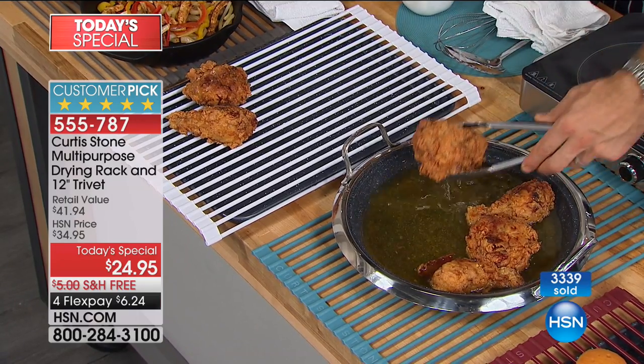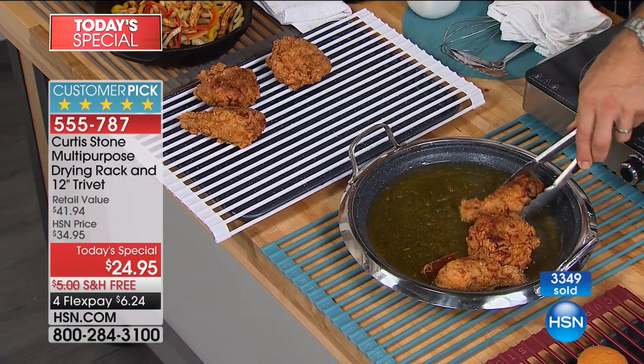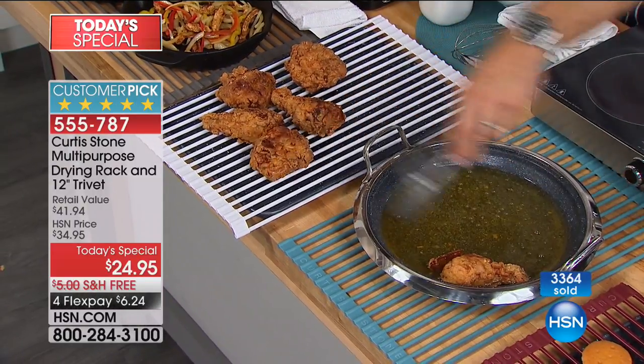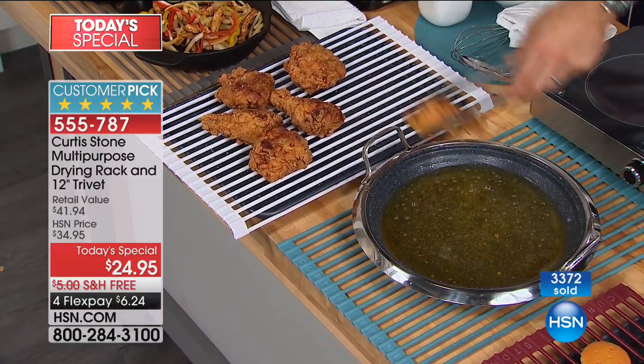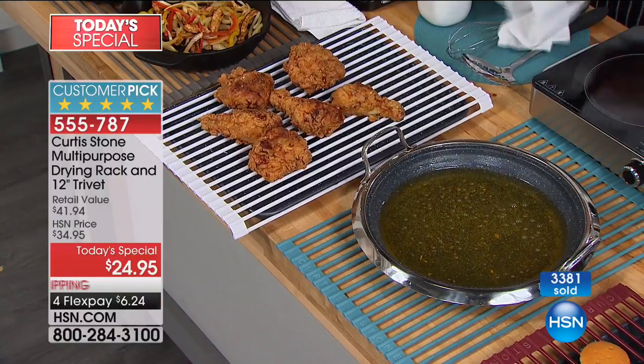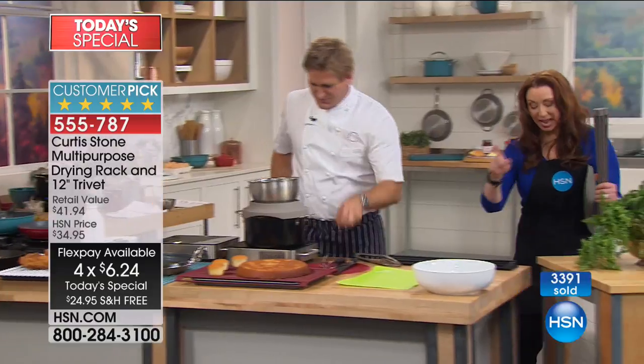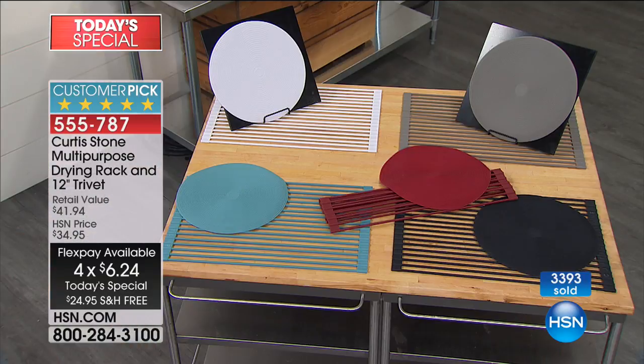We all have racks in the kitchen, but they're hard to clean and they're not oven safe to 500 degrees. So if you want the black or the white, this is going to be the only show where you can have access to the black.